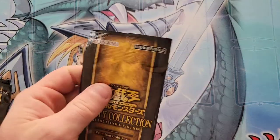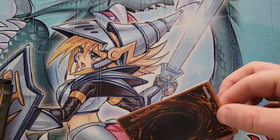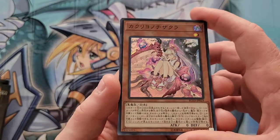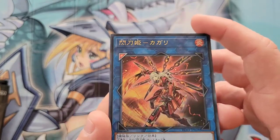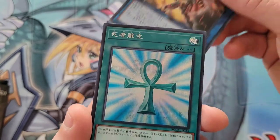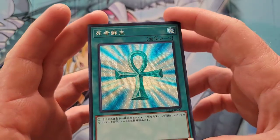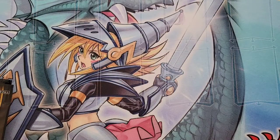Moving on to pack eight. I'm not sure what the probabilities are for collector's rares per box, and I haven't gotten any gold rares either. First card is a super rare Crackdown. Then super rare Red Reboot. Then Sky Striker Hayate. And lastly — a prismatic secret rare Monster Reborn! Look at the OCG artwork on that — that is awesome. Very cool. Love it.